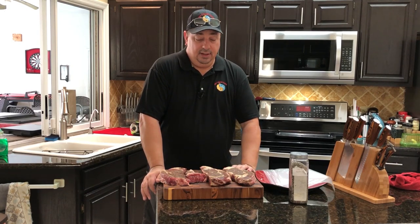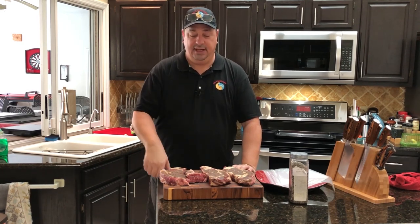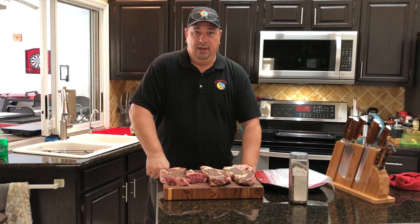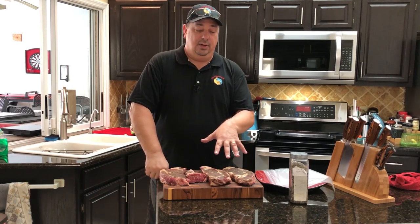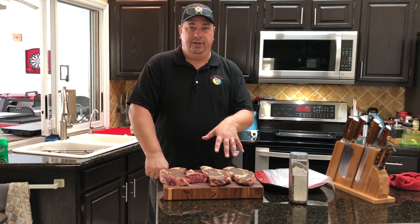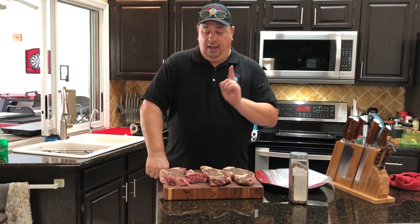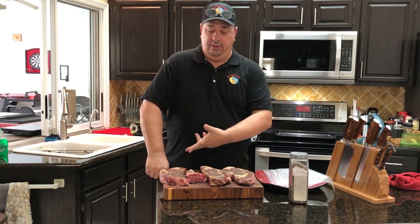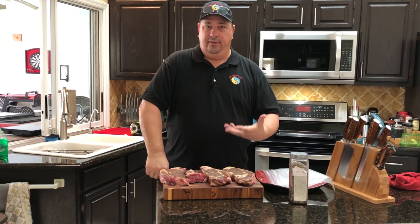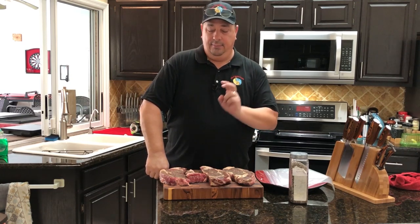I'm going to season these all the same. Two of these I'm going to put in the sous vide bath, and the other one and a half steaks we're going to do the reverse sear on — cooking first on the grill at a lower temperature, then searing after the fact, and we'll sear them both at the same time. First, the sous vide steaks go in at 131°F for about three hours. My Anova Nano is already heating the water up. The reverse sear pieces will sit in the refrigerator with the rub on them, doing a little dry brine while the sous vide steaks cook.